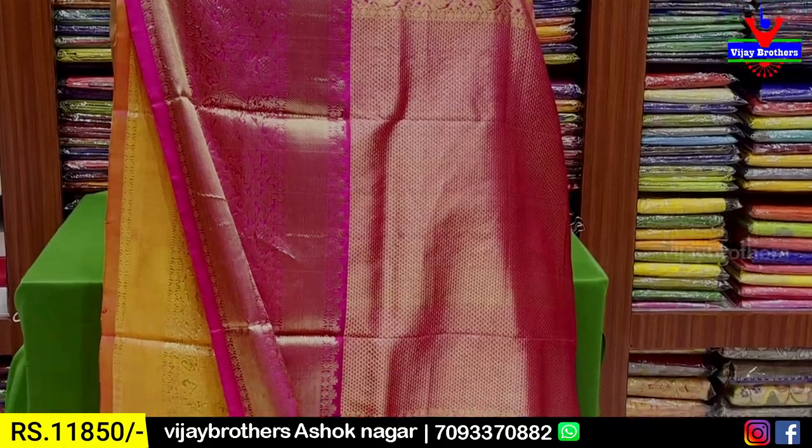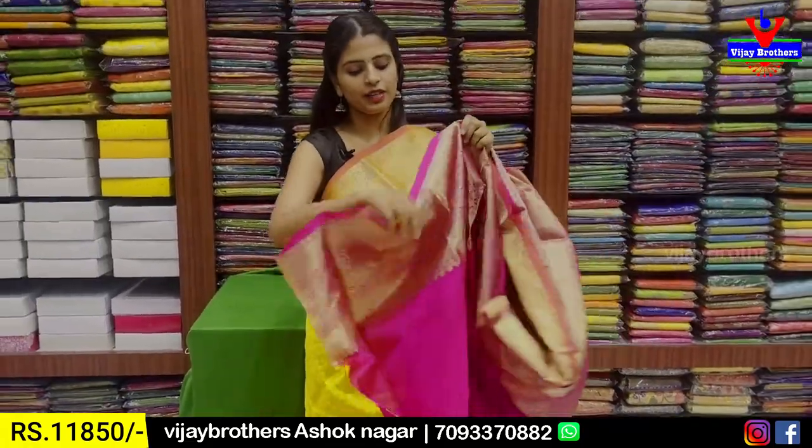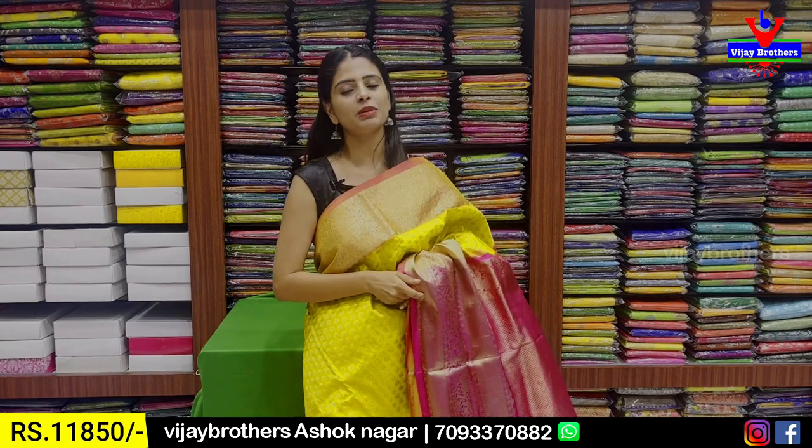The pink contrast has golden zari weaving. The blouse is contrast pink. We will also include the blouse. Price is ₹11,850.